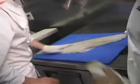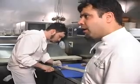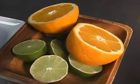My sous chef Adam is going to break down some wild halibut. As you can see, the flesh is very pretty, wonderful and white. We pin-bone it before we do all this, so no bones in there. And it's always fresh, never frozen. First of all, the main component is some fresh citrus — oranges, limes, lemons.